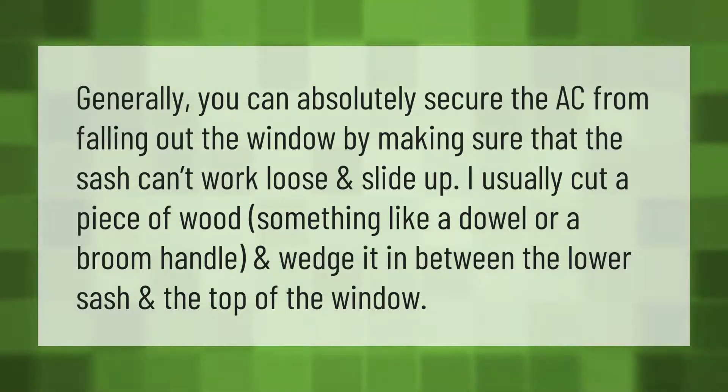You can absolutely secure the AC from falling out the window by making sure that the sash can't work loose and slide up. I usually cut a piece of wood — something like a dowel or a broom handle — and wedge it in between the lower sash and the top of the window.